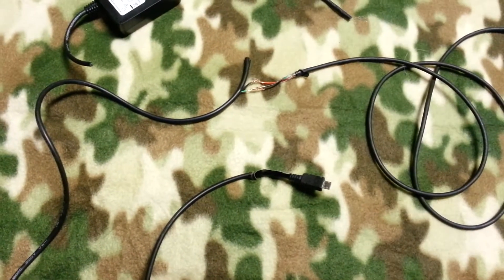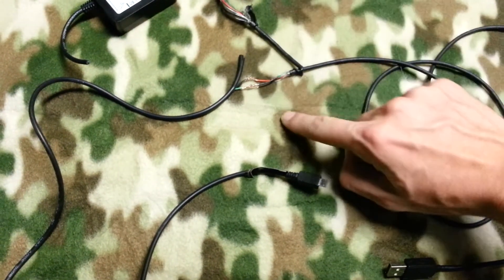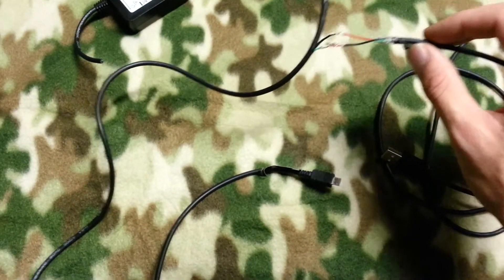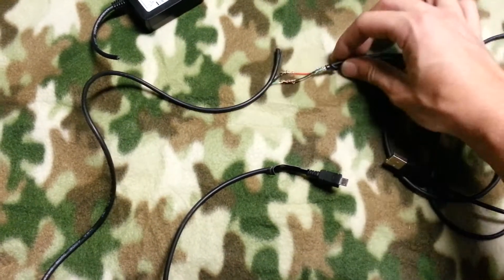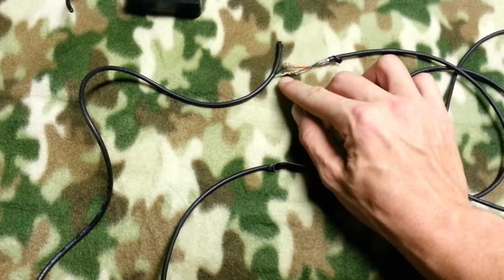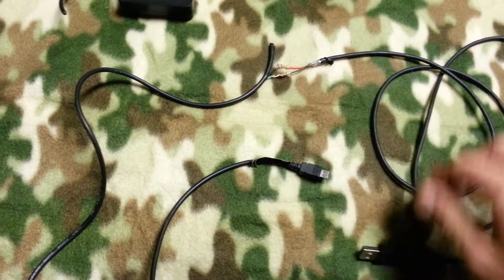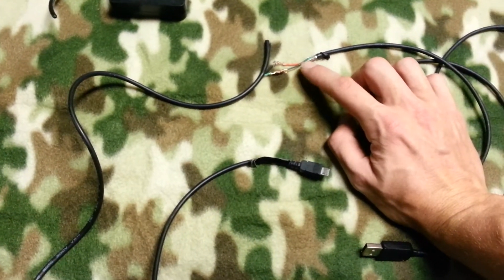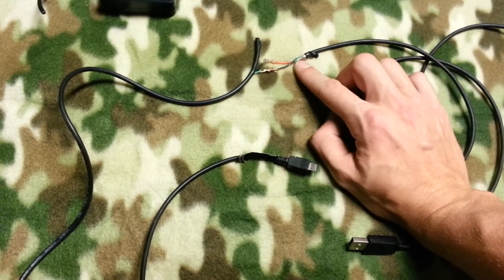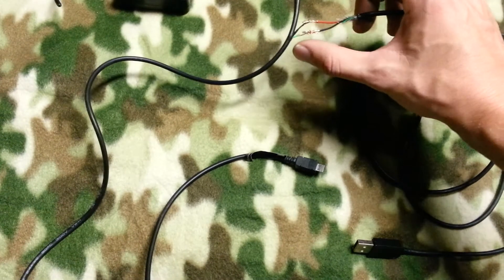It was just a USB to micro USB. I cut that one too. On the micro USB side you'll have only two wires — green and black. On the USB side you'll have four wires, which are usually one ground, one power supply, and two data cables.